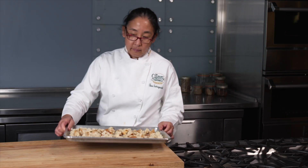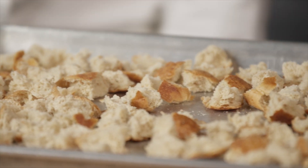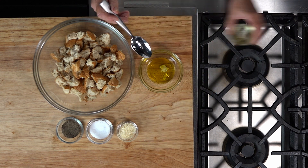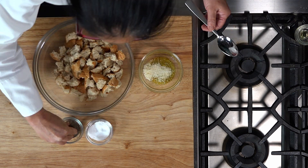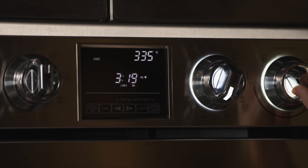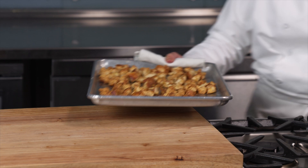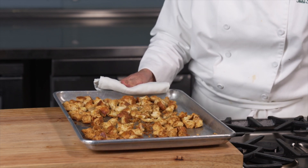For the torn croutons, place torn pieces of bread on a sheet pan and let sit out overnight to dry. Combine the garlic, olive oil, cheese, salt, and pepper in a bowl and toss with the bread. Preheat an oven to 350 degrees Fahrenheit. Place the bread on a baking sheet and bake until crisp and golden brown.